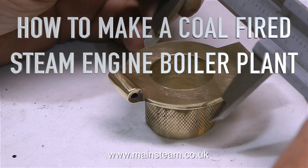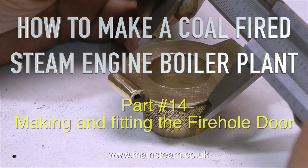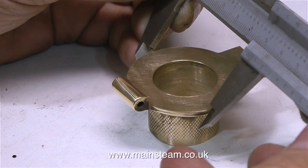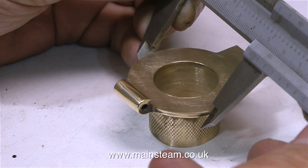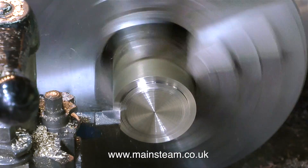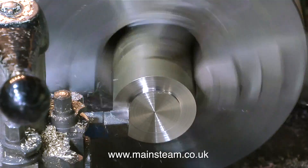How to make a coal-fired steam engine boiler plant - this is part 14, making and fitting the fire hole door. The obvious first thing to do is to find out how big the fire hole door needs to be, so I'm using a pair of calipers to measure the fitting that I made in the last episode.